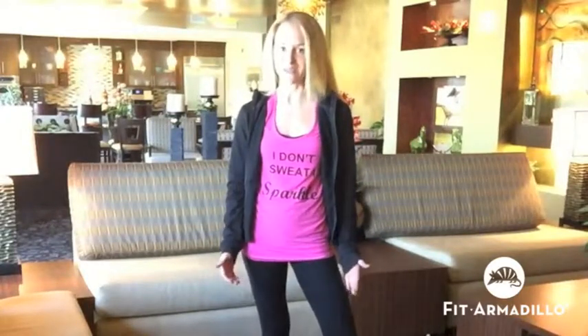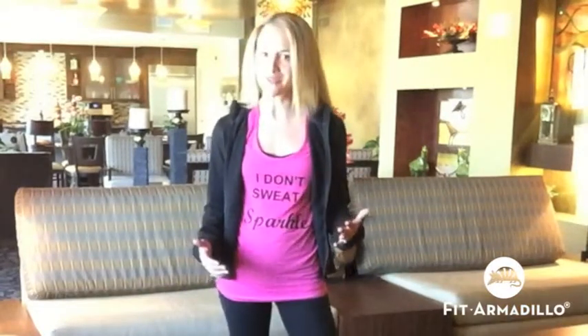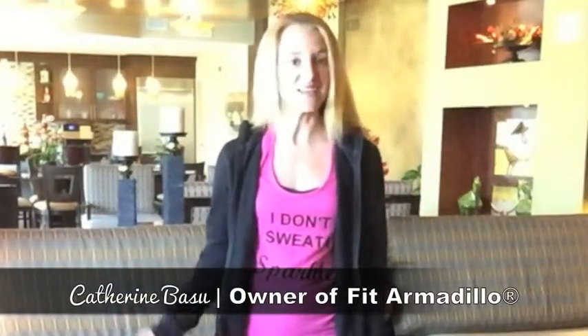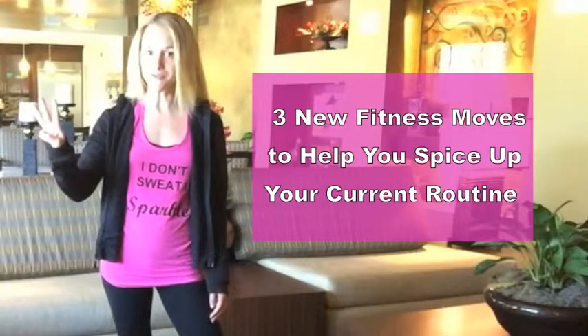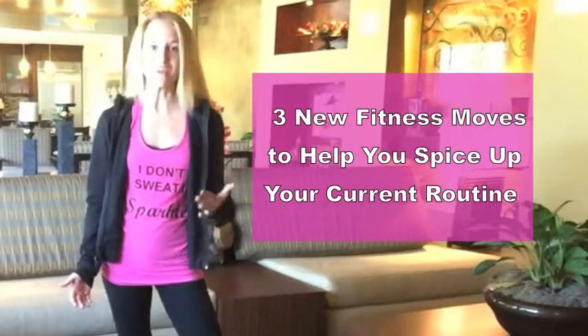The start of a new month can be a great time to recommit to your fitness goals and healthy lifestyle, unless you're feeling a little less than motivated by your current fitness routine. My name is Catherine Basu. This is Tight End and Tone Tuesday, and today I'm going to share with you three new fitness moves that you can use to spice up your current fitness routine, find your motivation again, and you'll be able to do all these moves without needing to buy any fancy equipment or joining a gym.